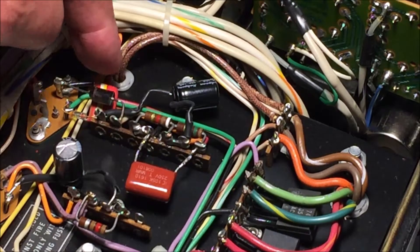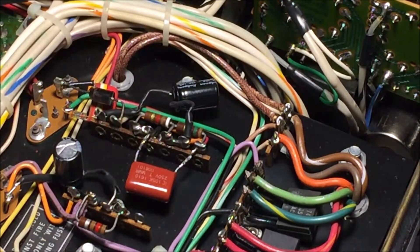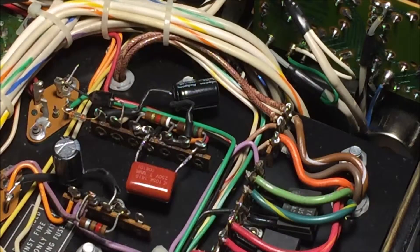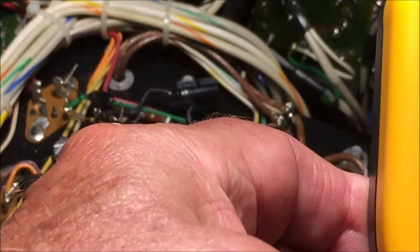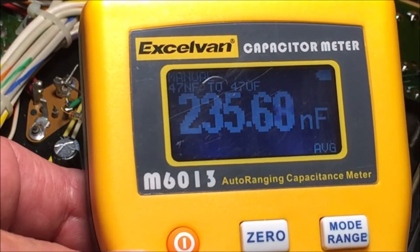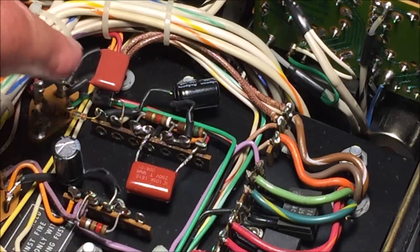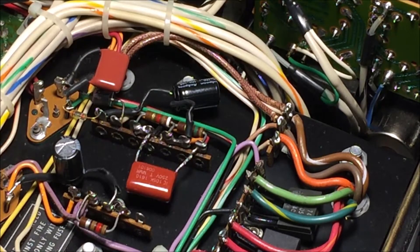And now we've got to remove this one. This is the worst of all — this is the film capacitor, the last one. Always leave the worst one till last. So that capacitor is out. There it is — it should be 0.22 microfarad and it's 0.235 microfarad, so that was a good one. And there it is. OK, that's all the caps in.